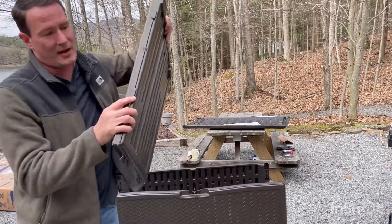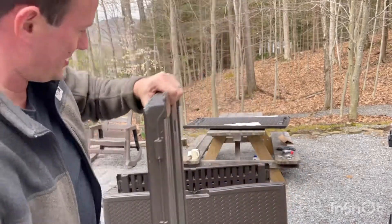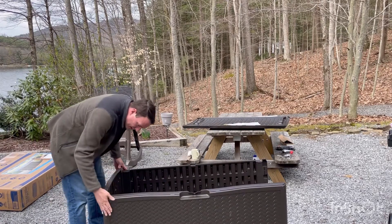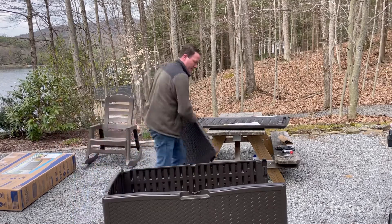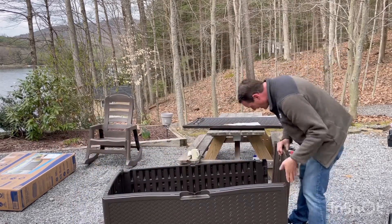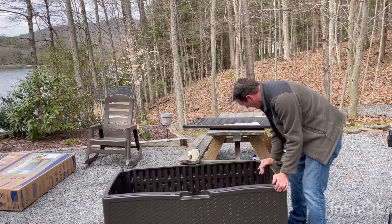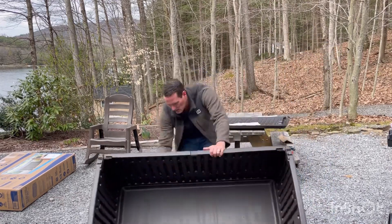The slide locks are on the side, so those go into a notch and then they slide into a fitting. Pretty cool. Alright, slide it down — locks right in. Perfect, perfect, perfect.